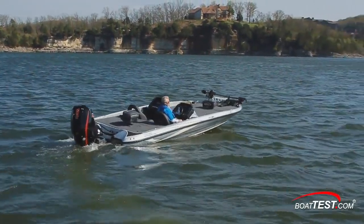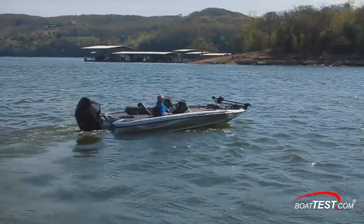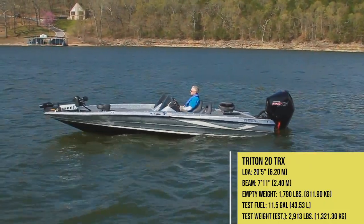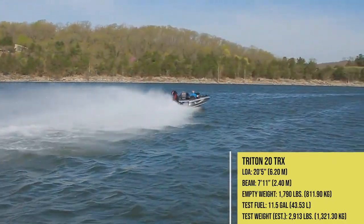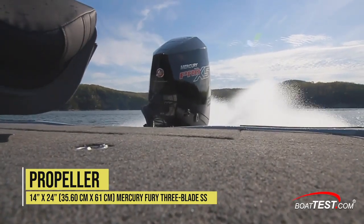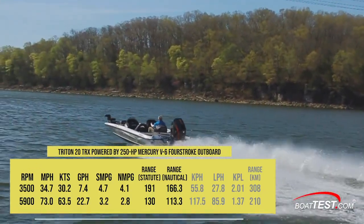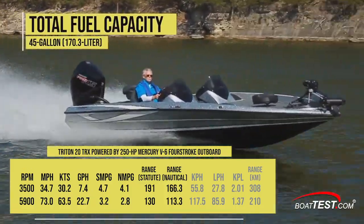Now let's check out the TRX-20's performance. Triton offers both Evinrude and Mercury engines, pricing the Mercury significantly lower. We tested the boat with a Mercury 250 Pro XS four-stroke outboard mounted on its standard 10-inch jack plate. The TRX-20 measures 20 feet 5 inches by 7 feet 11 inches. Empty weight is listed at 1,790 pounds, and with two people, 11.5 gallons of fuel, and test equipment on board, we had an estimated test weight of 2,913 pounds. Our 250 horsepower Mercury four-stroke spun a stainless steel 14 by 24 Fury three-blade propeller. We wound the engine up to 5,900 RPM and hit a top speed of 73 miles per hour. Best cruise came in at 3,500 RPM where we saw 34.7 mph and a fuel burn of 7.4 gallons per hour, giving us 4.7 miles per gallon and a range of 191 statute miles while holding back a 10% reserve of the boat's 45-gallon fuel capacity.